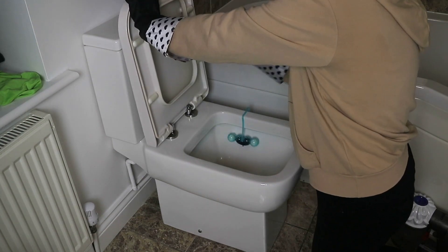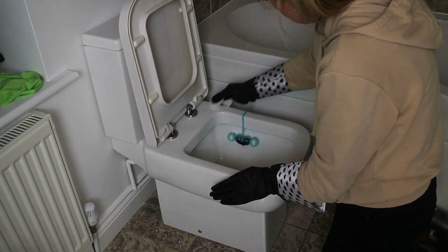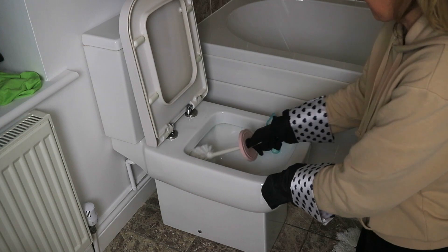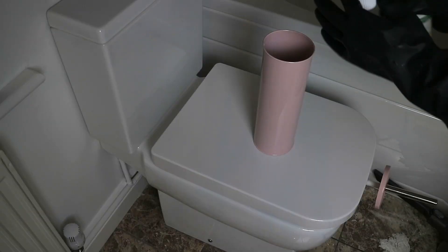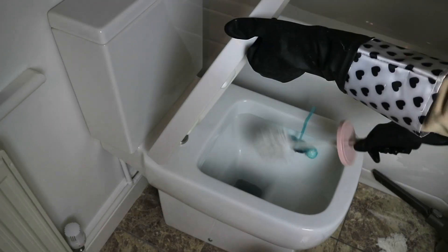One thing I did want to deep clean in this area is the loo brush. So I just boiled some hot water and poured this all over the brush and holder and left it to soak. Then to finish I poured a capful of Seflora into the brush holder.